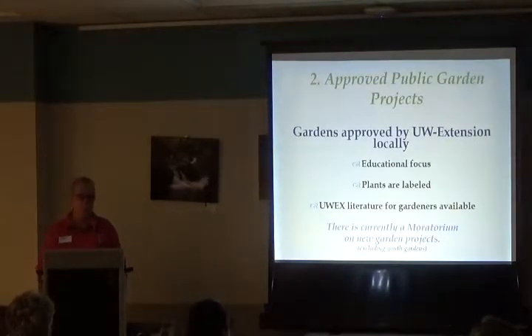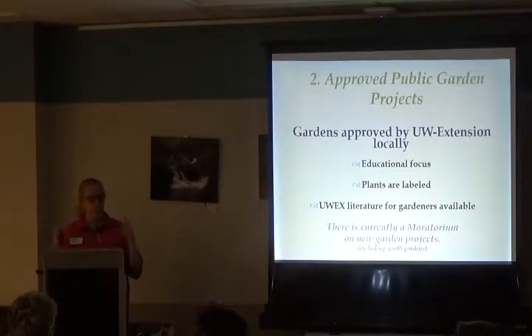The second category is approved public gardens — gardens that the SEW Master Gardeners maintain and manage, with lead responsibility, approved by UW Extension locally. To be approved, gardens must have an educational focus, at least 50% of their plants labeled. Our Master Gardener organization provides stainless steel labels with waterproof plates that hold up over winter, so there's no excuse not to have them.